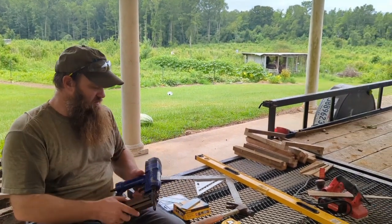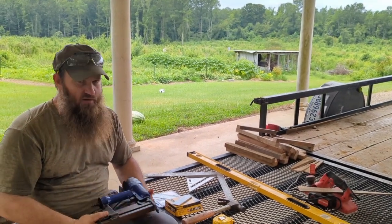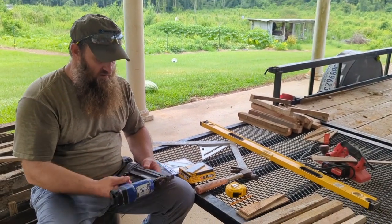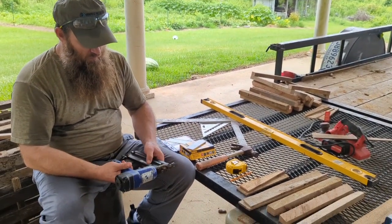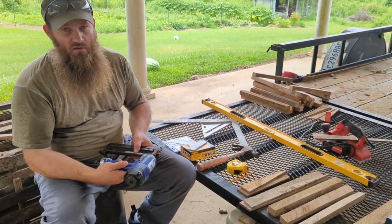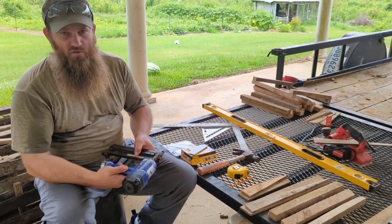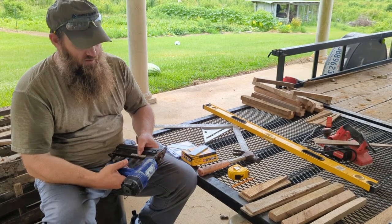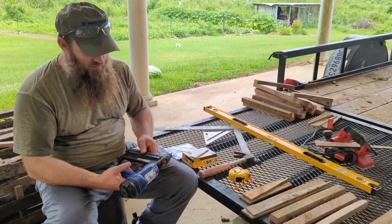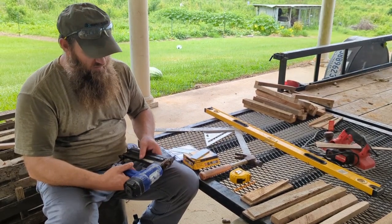You're going to need a brad nailer. You can go through and build this with a hammer and nails, and it's going to take a long time. This is actually Dad's old brad nailer — it's a crown staple or brad nailer, either one. It shoots up to two-inch brad nails or inch-and-a-half crown staples. We're going to use both of those. I also have another one out in the shop that we'll use to put the slats on and shoot like one-inch or inch-and-a-half crown staples.